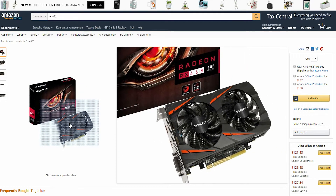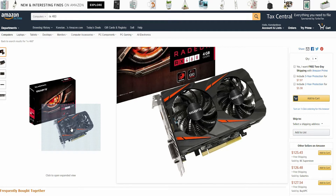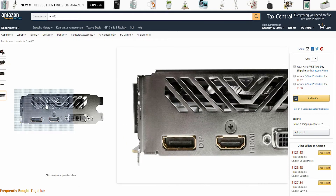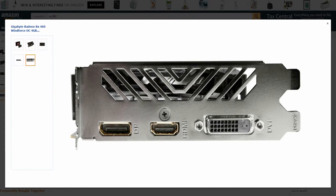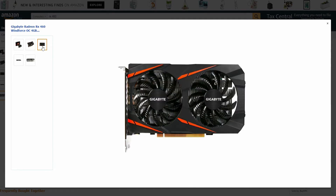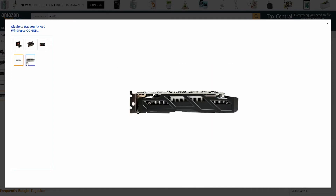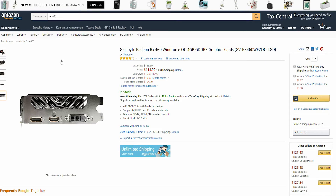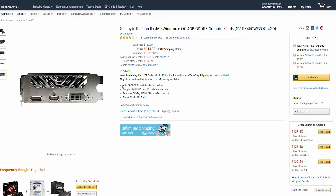We will start with the Gigabyte RX 460, which is the cheapest in the list and the best option if you are on a budget. This is an AMD GPU with 2 fans. The RX 460 doesn't include a backplate and it has 3 ports: a DisplayPort, an HDMI, and a DVI port. This GPU has 4GB 128-bit GDDR5 memory at a clock speed of 7000MHz. This card will cost you just $114.99.